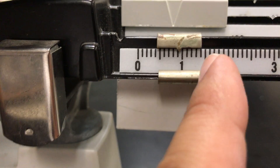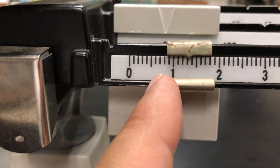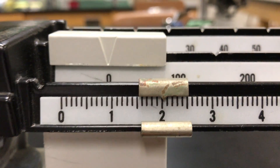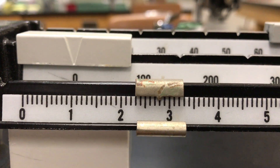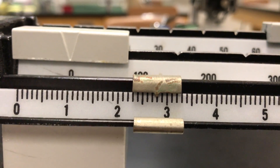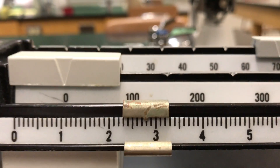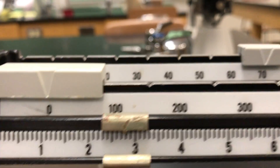You need to realize there are ten little lines in between these numbers on Baby Bear's beam. This would be 1.0, 1.1, 1.2, 1.3, 1.4, 1.5 — those longer lines are the halfway points: 0.5, 0.6, 0.7, 0.8, 0.9, 2.0. If it landed here, what would that be? Hopefully you said 2.8 — here is 2.5, the longer line, then 6, 7, 8 — that's 2.8.